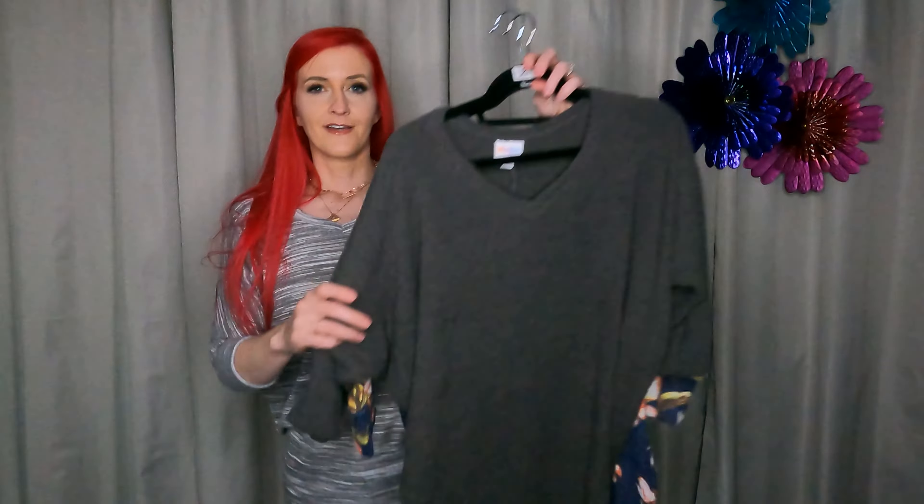Sizing on the new Naomi — most ladies said it ran a little bit big, so go down a size. I'm generally an extra small in LuLaRoe, and right now I'm wearing an extra extra small. One thing I noticed is that one fabric runs a little bigger than the other.